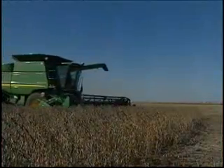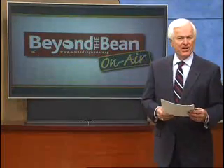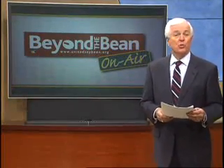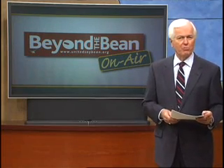I'm Brian Baxter reporting for Beyond the Bean on air. SCN standardization represents just one example of new tools aimed at boosting U.S. soybean farmer profitability.